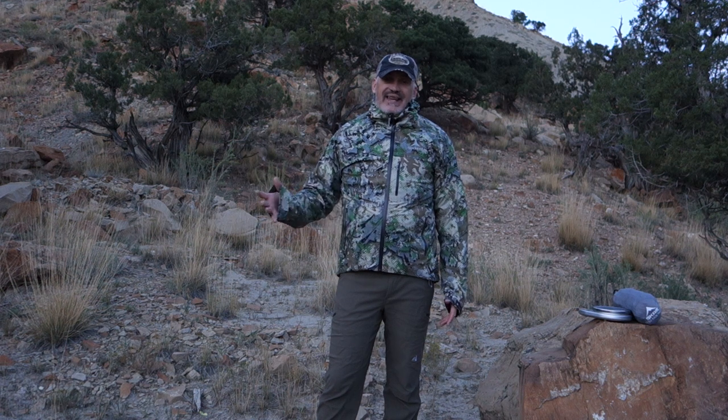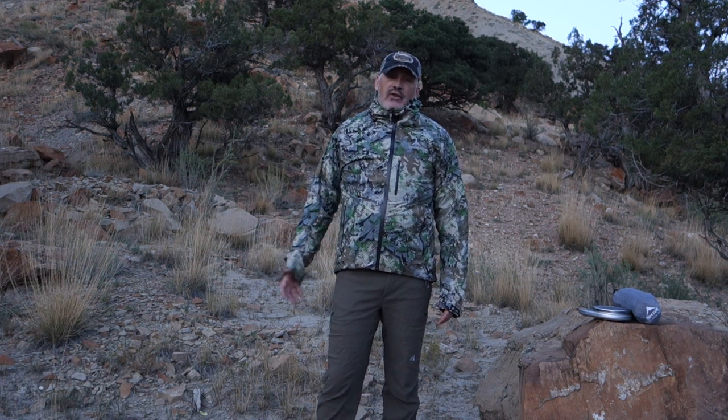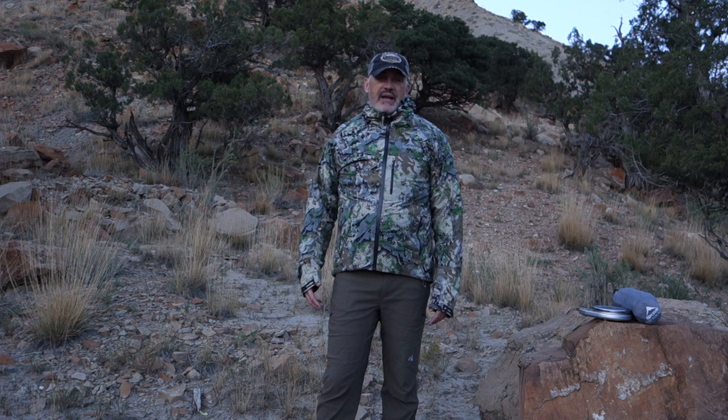I really think that for 2018 this hooded Ptarmigan jacket is going to be a game changer. Like always, I'll be taking it out and testing it throughout the whole season. You guys can follow along on Rockslide Ultimate Scree Review and post your thoughts and comments there.